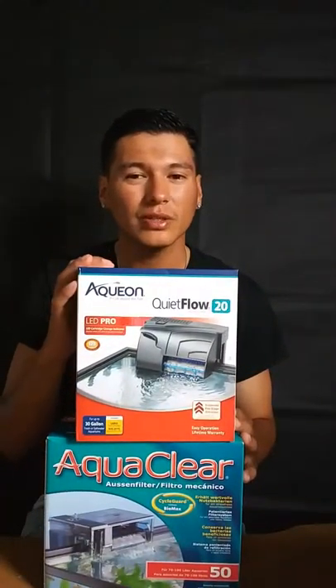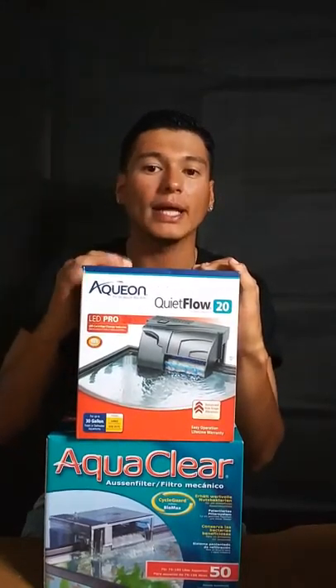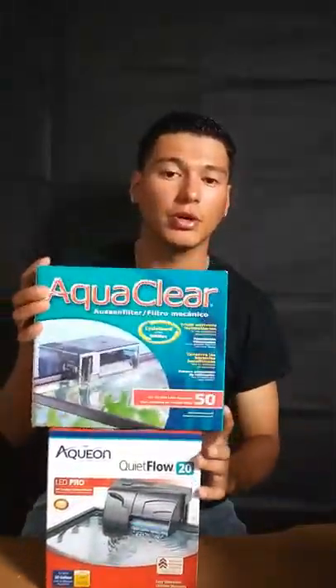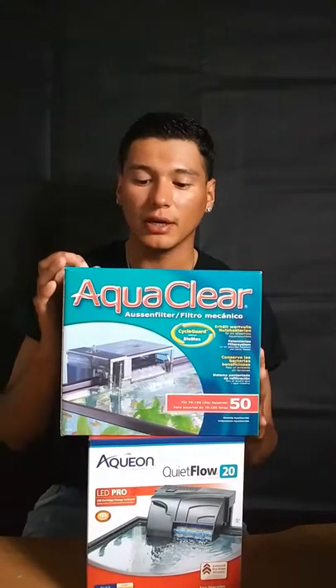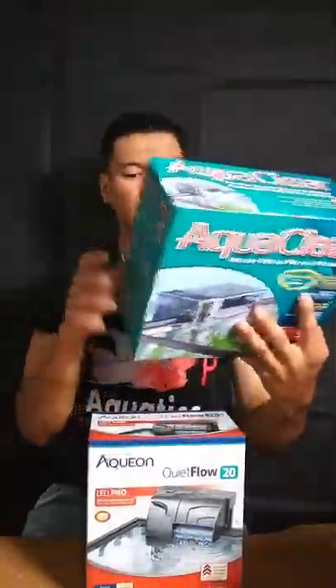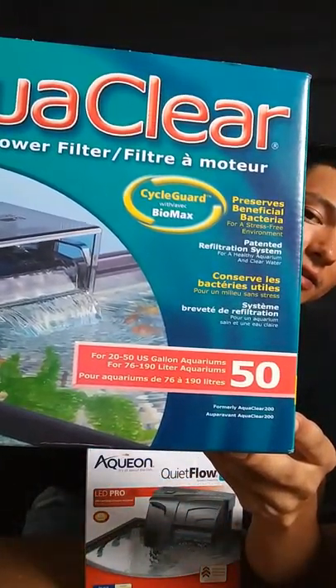Because if the ammonia spikes — I'll go more into depth on that. I did add an AquaClear 50 onto Apollo's tank. The last time I made a video, I had the Aqueon Flow 20 on it. I'm not going to say I'm not a fan of it; I'm pretty sure it does a good job in the long run. But I like quick results. You look up the best filters for flower horn, and the AquaClear 50 is the first one to pop up.